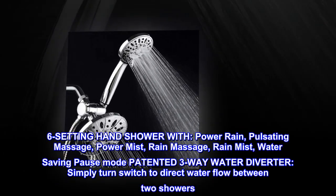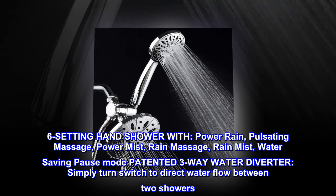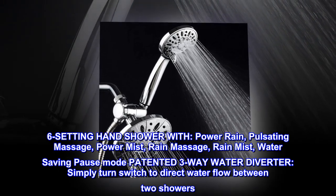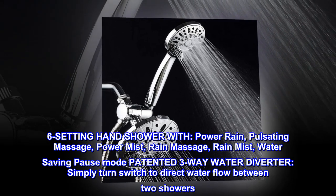6-Setting Hand Shower with Power Rain, Pulsating Massage, Power Mist, Rain Massage, Rain Mist, and Water Saving Pause Mode. Patented 3-Way Water Diverter.